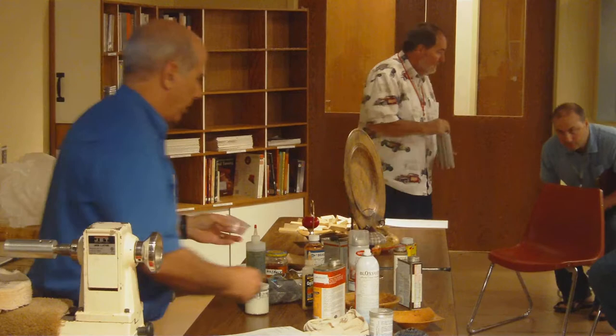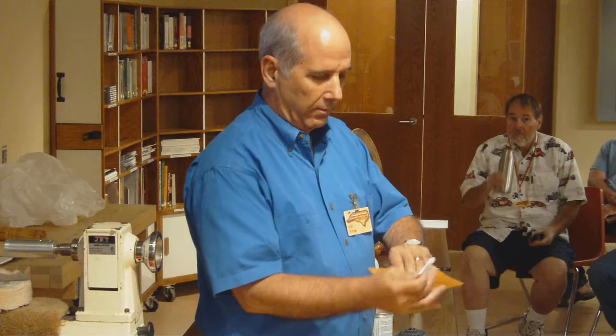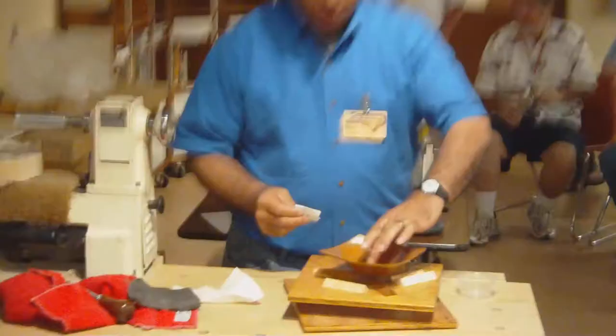I pour a small amount of whatever finish I'm going to use in here, and I dip it, maybe soak it, run it around, do the other side, keep one piece open, set it on my table here, hold it here, and then do where I was holding it before, and then touch up this.